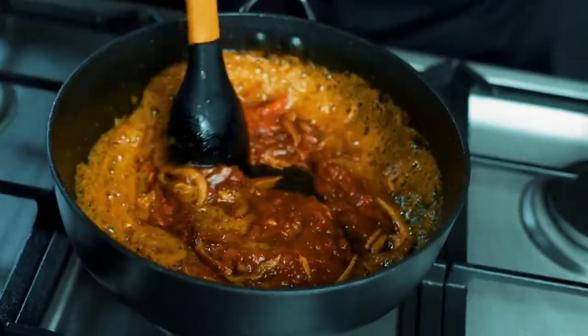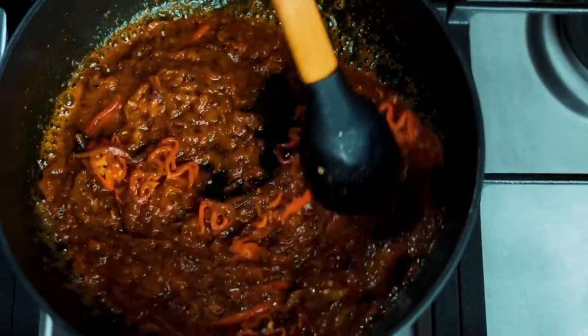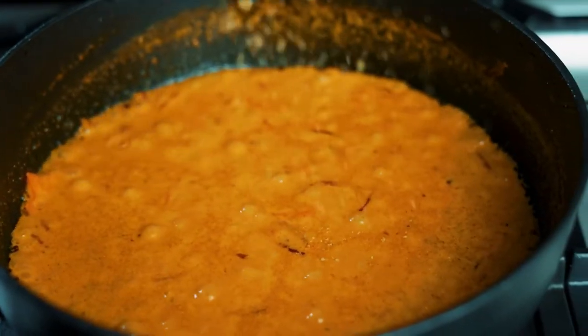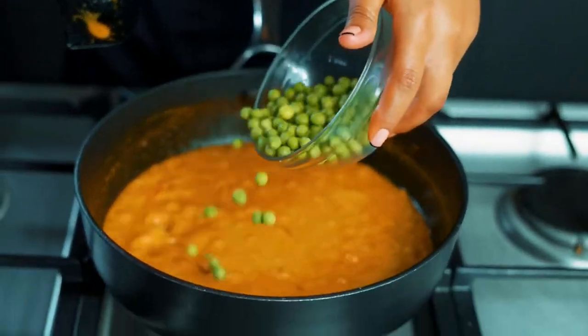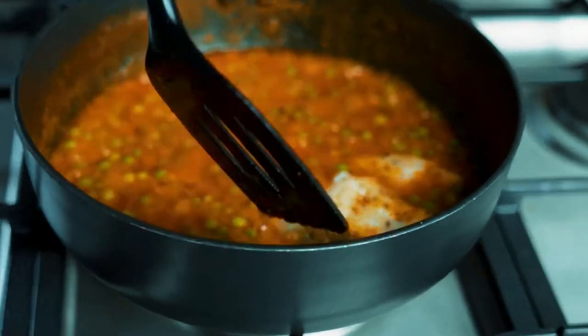Add your habanero chilies and continue to cook on medium-low heat for another three minutes. Now add your coconut cream and season well with aroma — you may substitute this with salt if you wish — followed by your peas, and cook for another four minutes with the lid on.